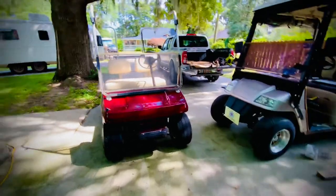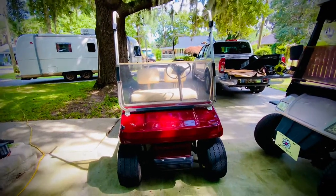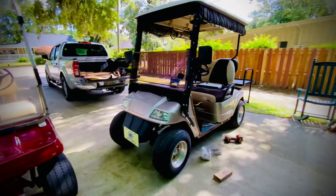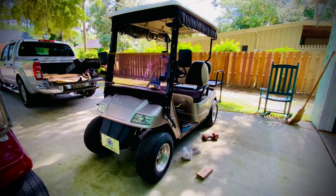Hey guys, today we have two different golf carts. One is an old Club Car made in the USA, and this one is a newer — I think it's a 2008 Star EV.